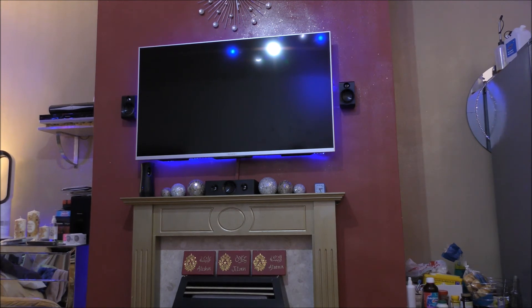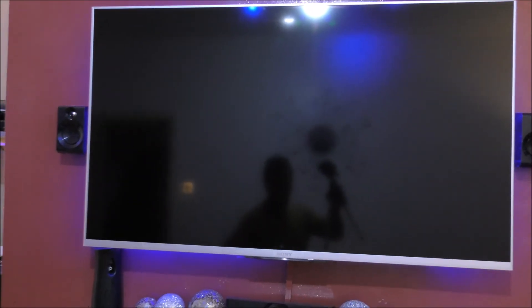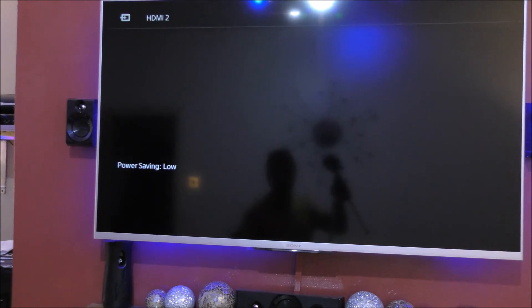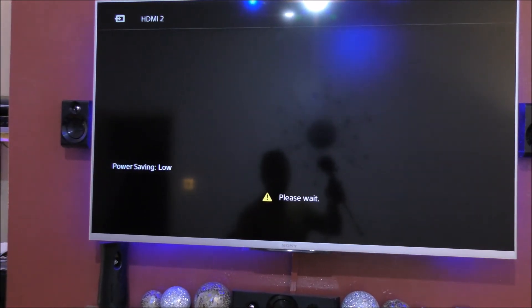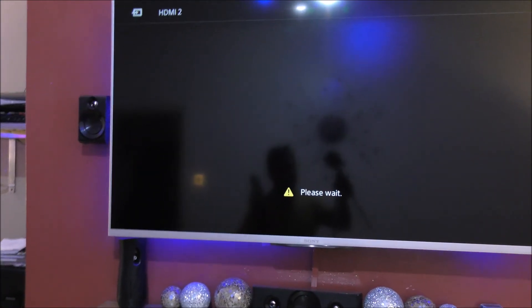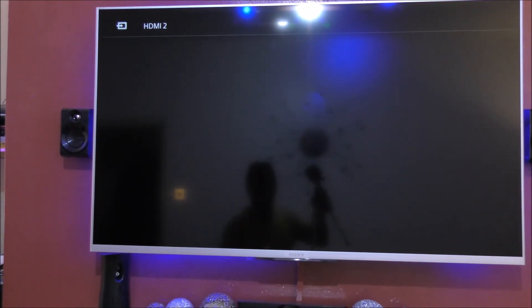I'll quickly demonstrate what you need to do on the TV. It's pretty simple — you might already be aware of this. Let me grab the remote control, power on the TV, and go into the settings page. I've enabled the power saver. Since I've seen the issue, I've gone on my personal TVs and tried to sort this out.